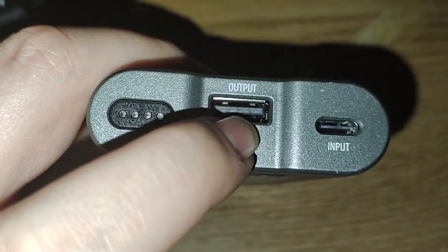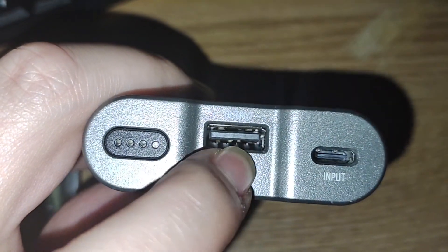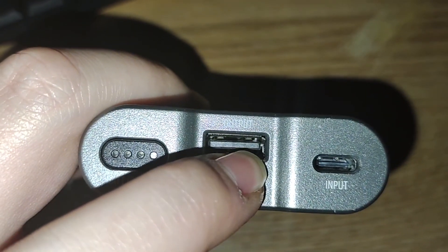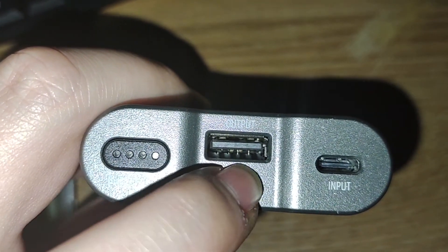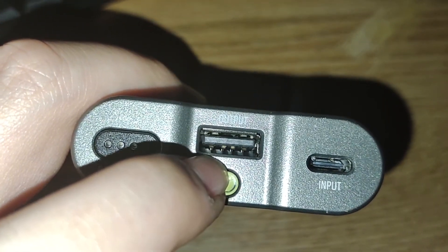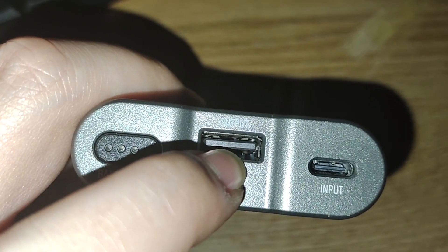The newest addition is the USB port here and the USB port here. This USB port now supports 2 amp output when using AA's, but they recommend using 1 amp output when using AAA's.